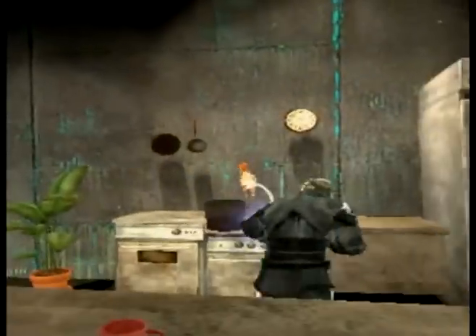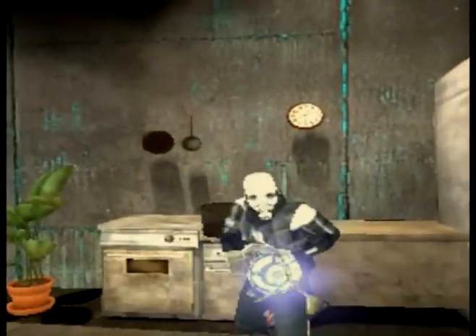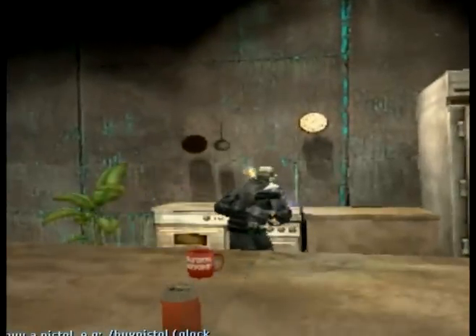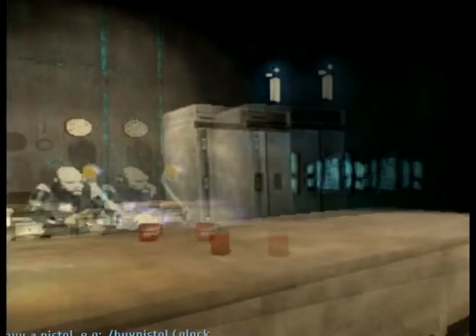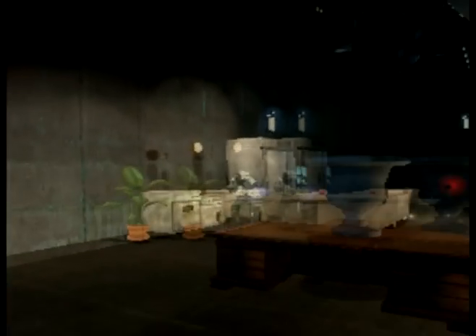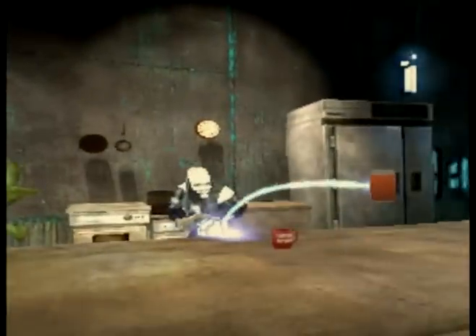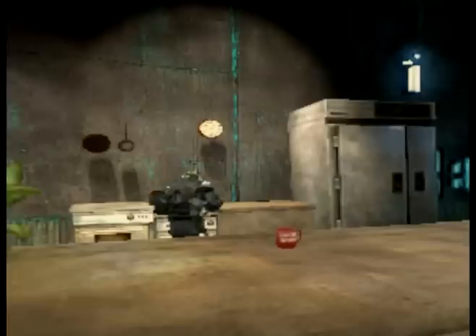Then you put the baby in the pot. Next, take your salt and pour a little bit inside the pot, and throw it at your cameraman.